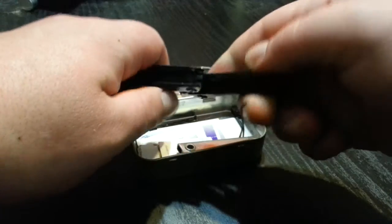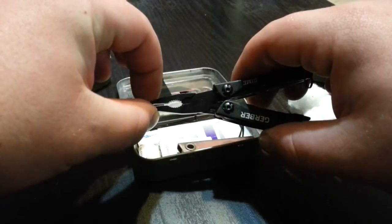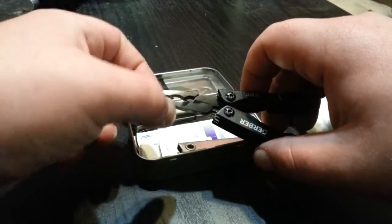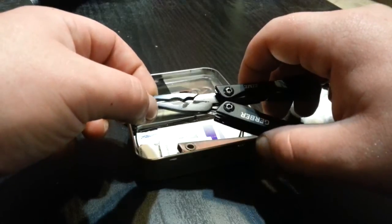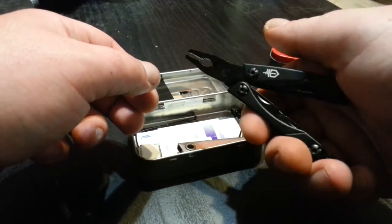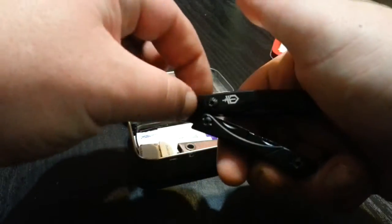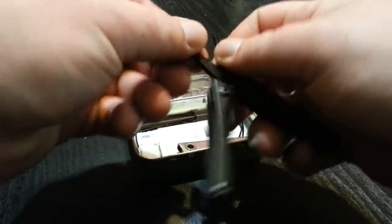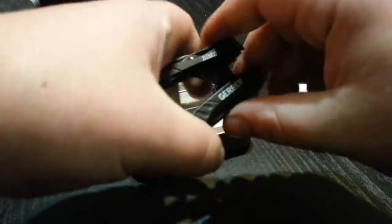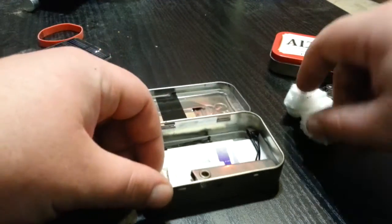I got it brand new and threw it straight in here as a backup, because this is actually a warranty replacement — you can see there's still oil on it. The original one, even without putting hardly any pressure on it, the handles just bent and the pliers were all loose. I don't really like Gerber at all, but this is a cool little backup.